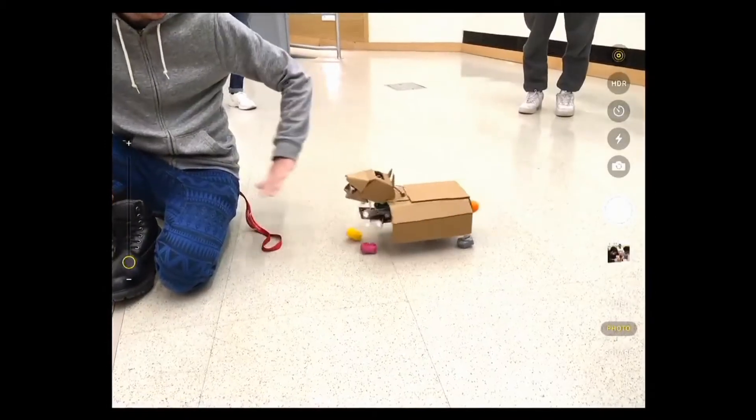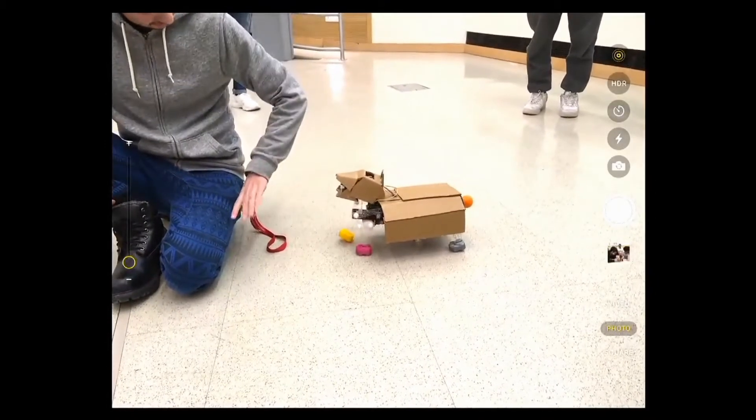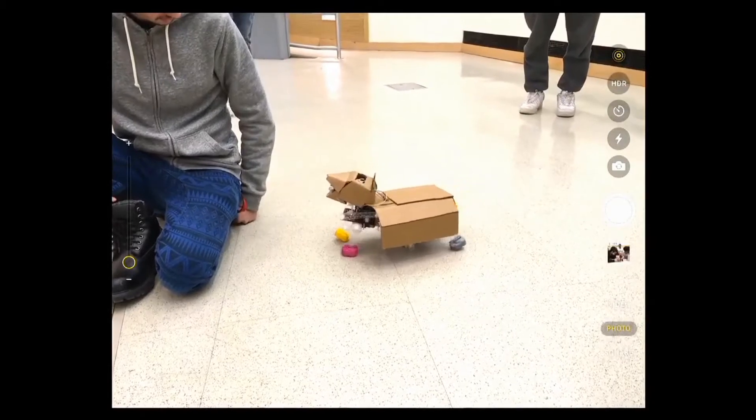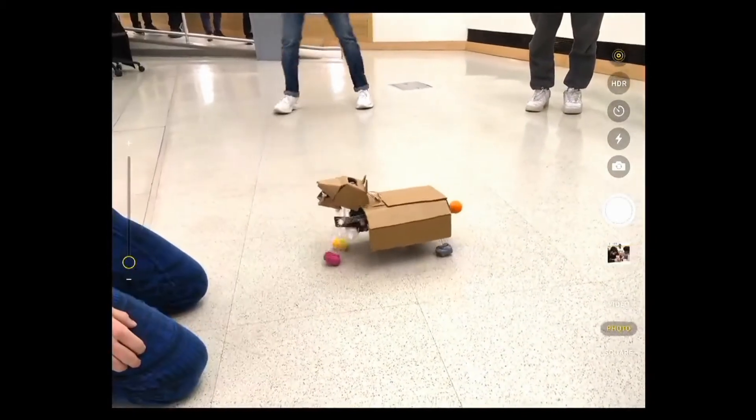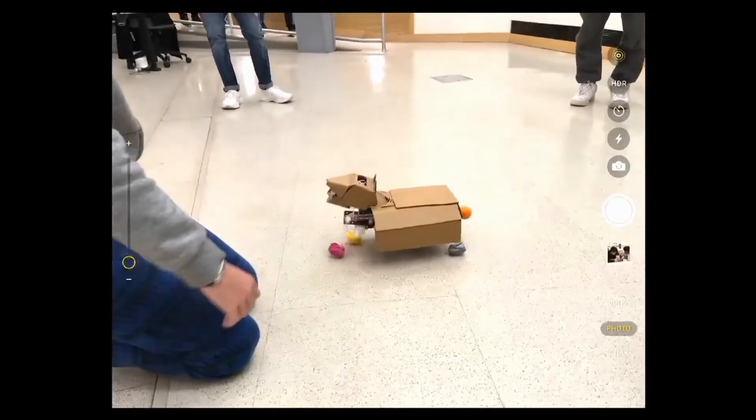We have three motors — two in the back to control the hind legs and one in the front to control both front legs — plus two servos: one for the tail and one in the middle to control turning, which connects the two plates.